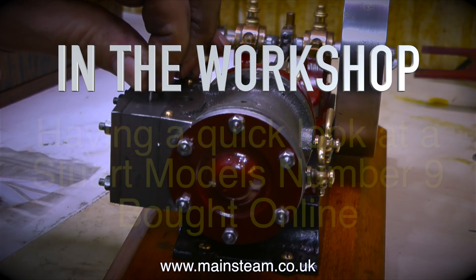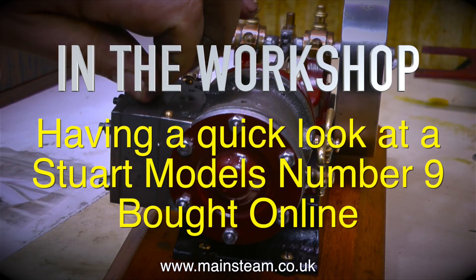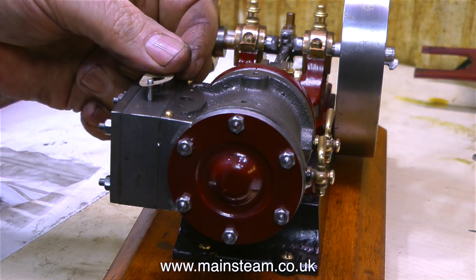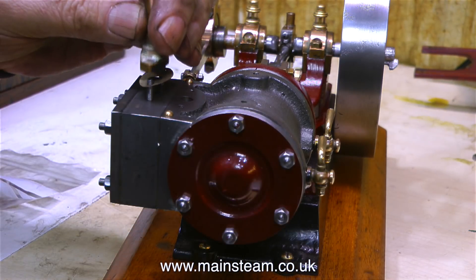Welcome to In The Workshop, having a quick look at a Stuart Models No. 9 — I sound like a bingo caller. This No. 9 steam engine was bought by one of my customers in a moment of madness from the internet auction site that we all know and love.